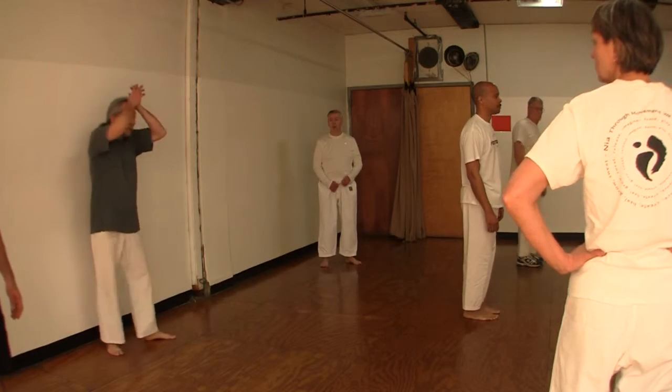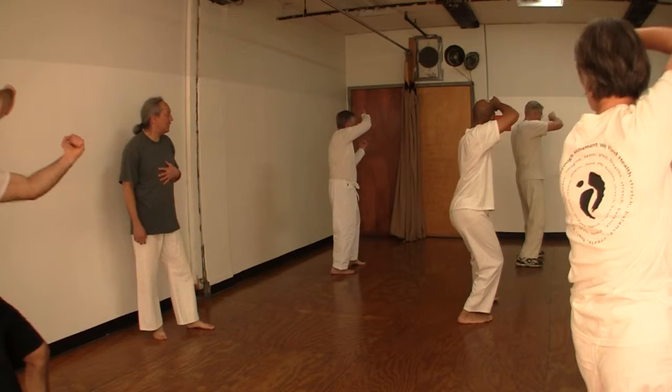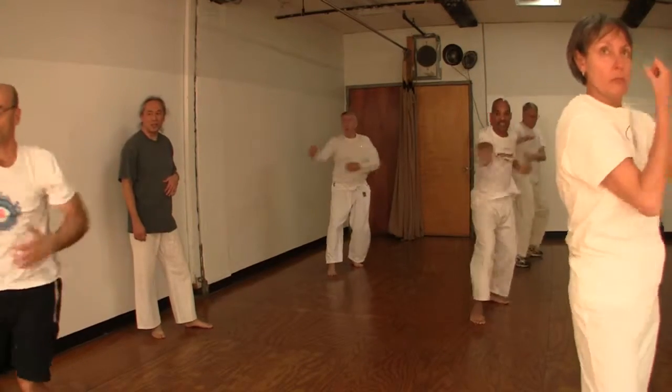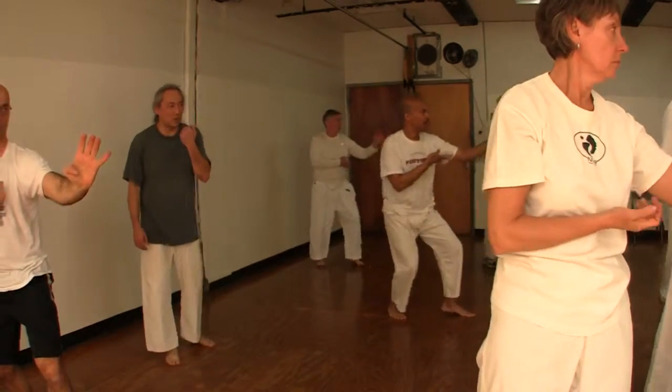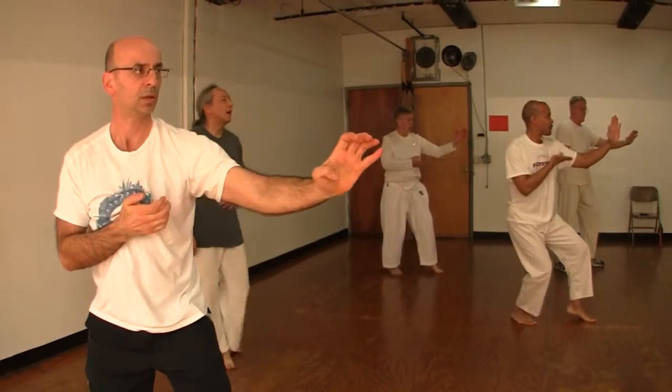The first move of the kata may be all you need. Ichi. That's good. Ni. San. Shi. Go. Rok. Shichi. Hachi.